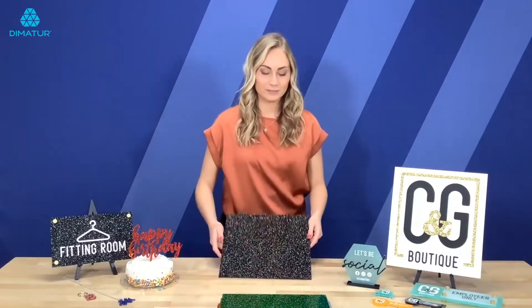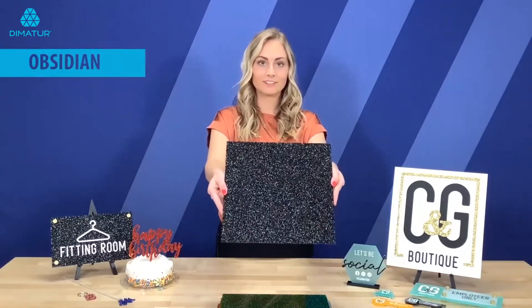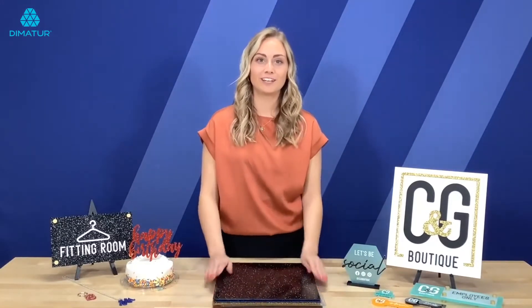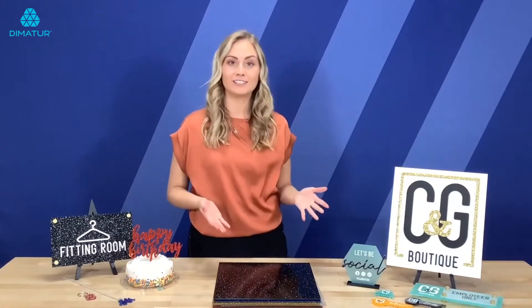And then lastly is Obsidian, which is also used in some of our applications here. So those are our 10 hues that we're offering in Colorhues Glitter. Now I'm going to show you some of our application pieces that we've made to showcase these new products.